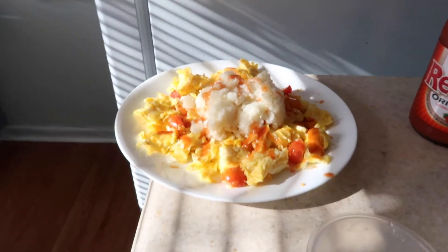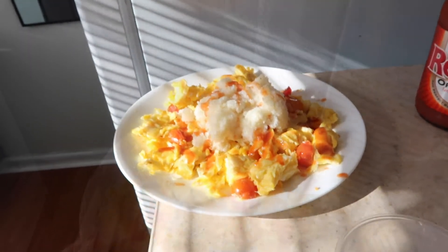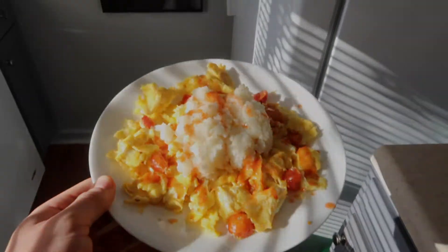There it is. Final product. Super simple — eggs, grits, tomatoes, and red hot.